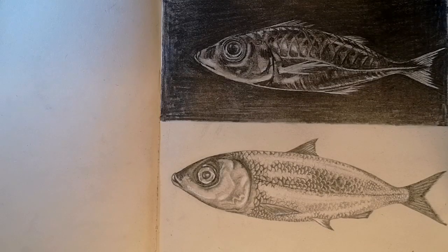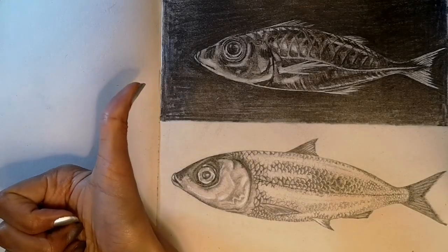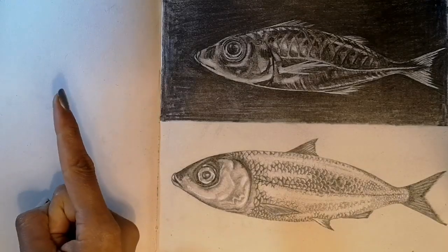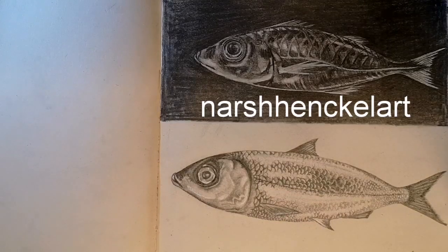I hope you've enjoyed watching how to draw these two arty fish. If you loved it please hit the thumbs up button or subscribe to my channel. You can also follow me on Instagram at nashhenkelart. Thank you for watching.